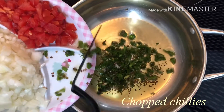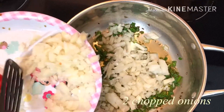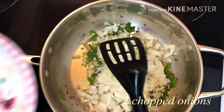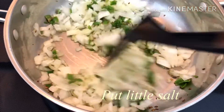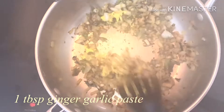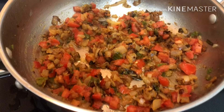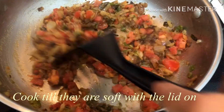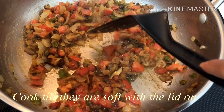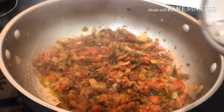Add onions and green chilies, 1 teaspoon of onion, and add salt. Add some carrots and onions. Add 1 tablespoon of paste, then add tomatoes and cook. Let's cook the tomatoes and onions.